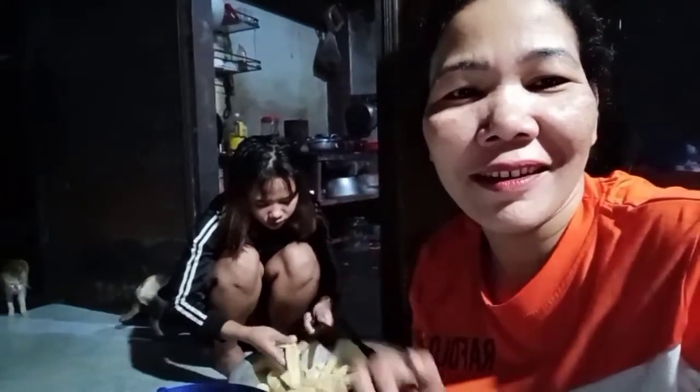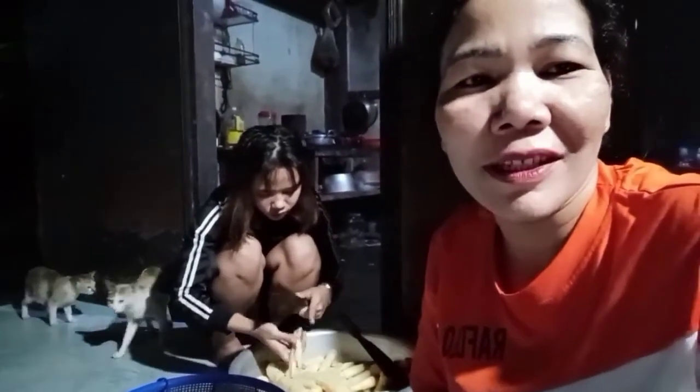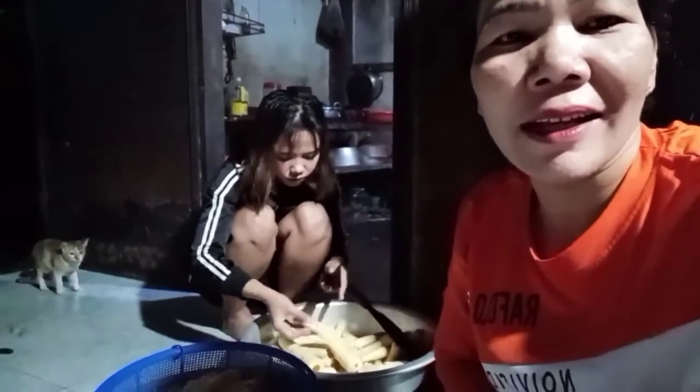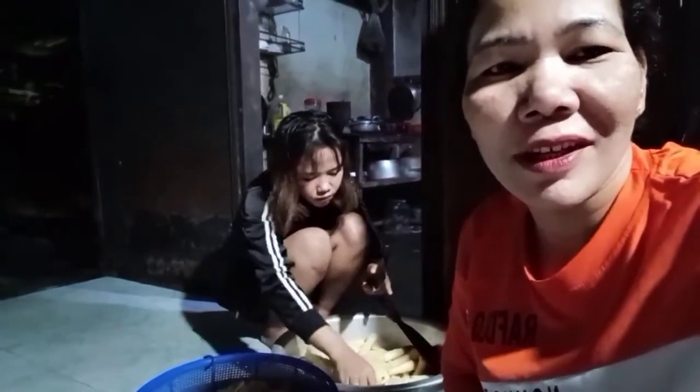Xin chào buổi tối nha cả nhà ơi! Hôm nay làm măng ngâm tương cả nhà. Đây bé đang trẻ măng để ngâm tương này cả nhà ơi. Mời cả nhà xem cho vui nha.